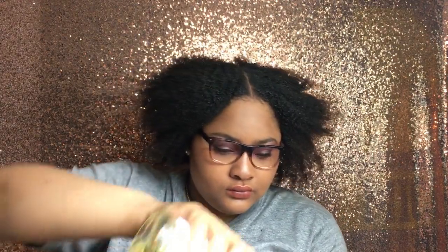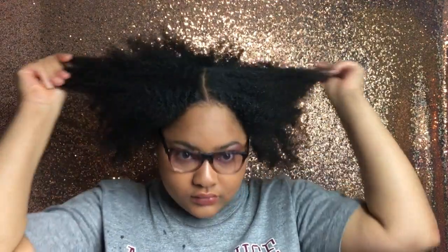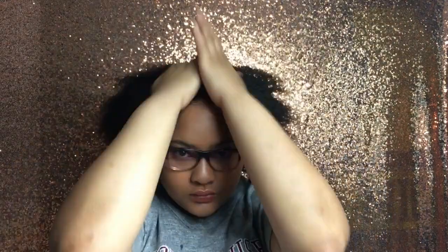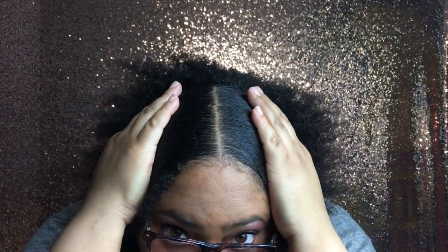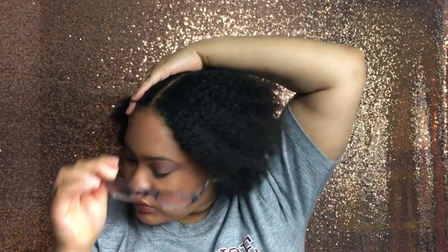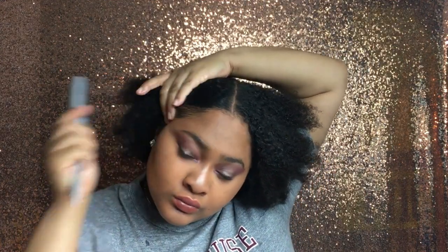I use this low-key and it's popping though. Now I'm going in with my castor oil to give it moisture — it doesn't leave any cast on my hair. I've got so many products going into my hair. Look at that shine though!